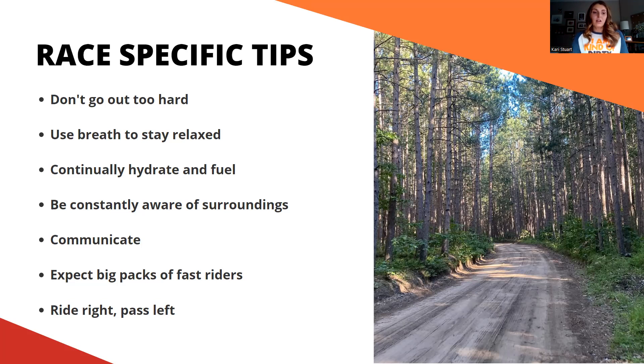Pace yourself and use your breath to stay relaxed. Along with those piano fingers on the handlebars, do a full-body reset: shoulders up, exhale it all out. Do that just as often as you hydrate. Deep diaphragmatic breathing will bring your heart rate down and also triggers the stabilizing muscles of your core to do their job, making you more supported on the bike. Those deep breaths serve multiple purposes — from the mental game to the physical game.